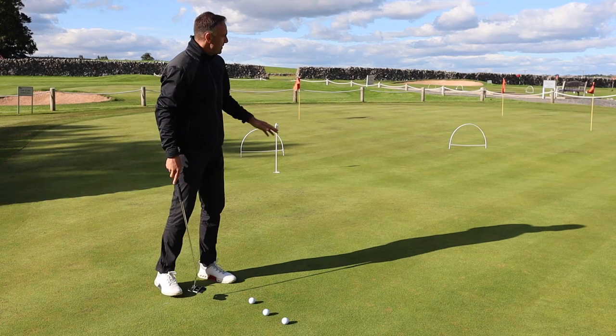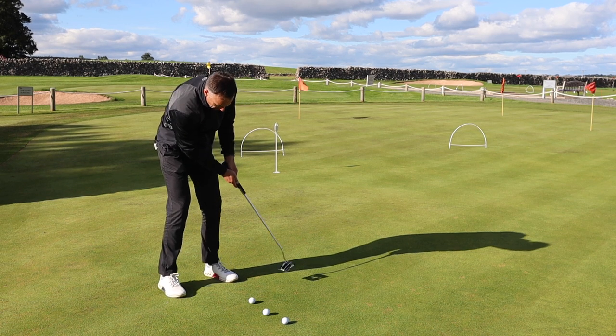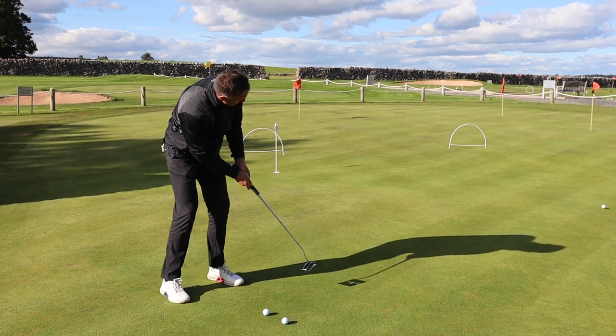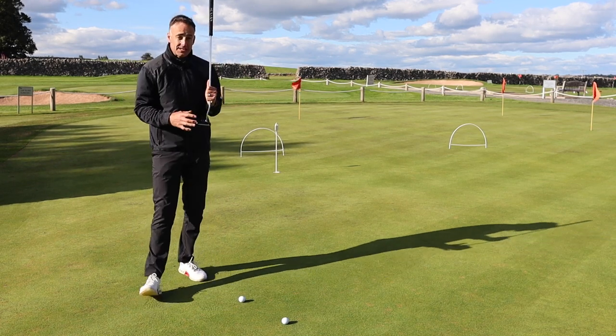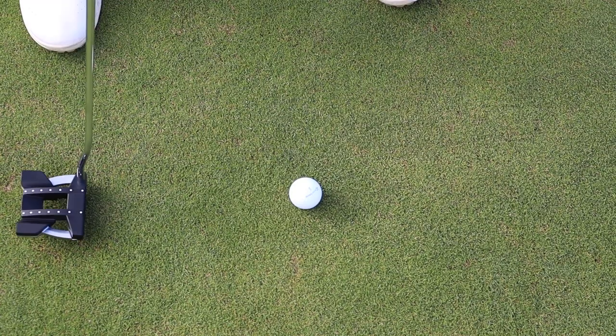Let's try a few longer putts and see what it's like over a bit more distance. Yeah, it definitely has that firm feel and rolls really nicely off the club face. I always find that these high-MOI mallet-style putters with the weight set back tend to produce better roll off the club face.